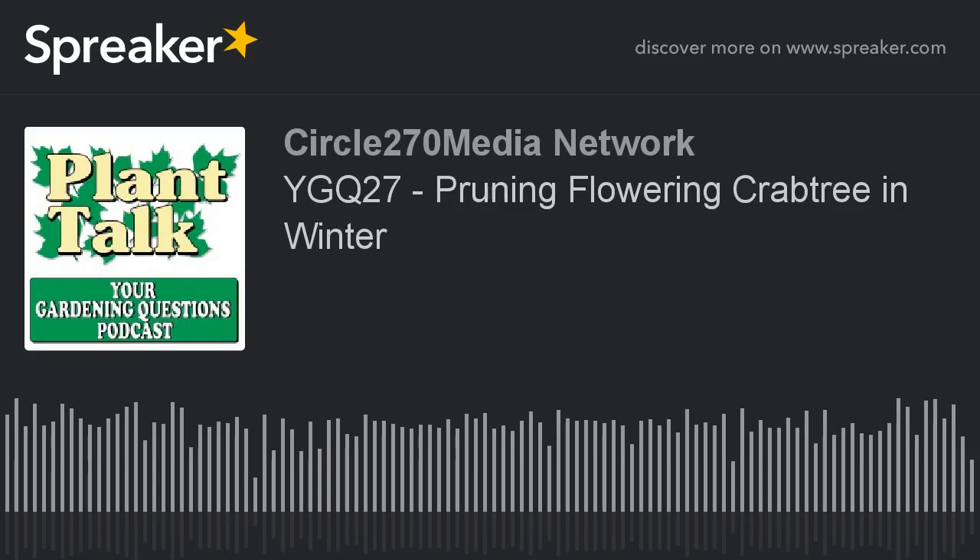Thanks again for listening to the podcast. Remember, your 2017 Gardening Guide catalogs are available now. If you want one delivered to your home, go to stokeseeds.com. For the best selection of vegetable, flower, and herb seeds available, go to stokeseeds.com. Cultivating successful growers for generations.